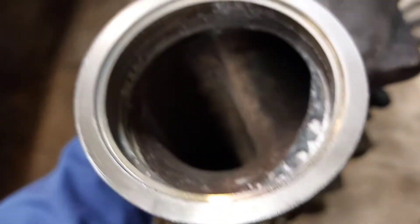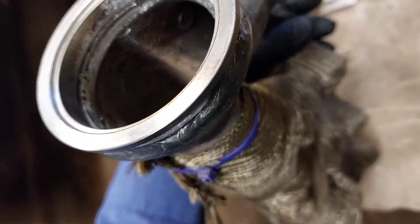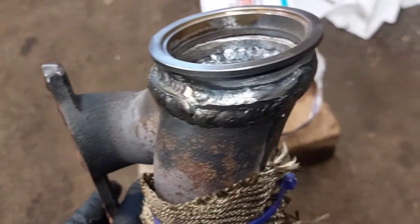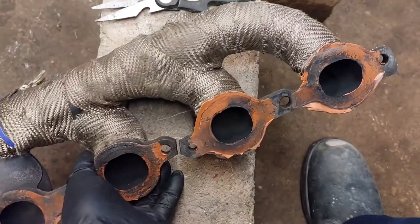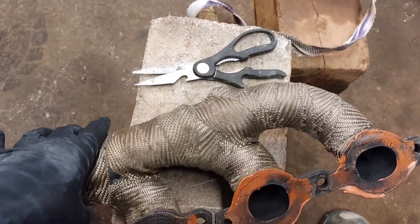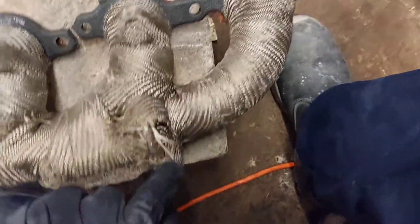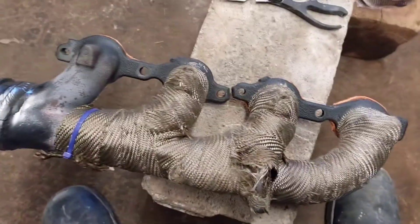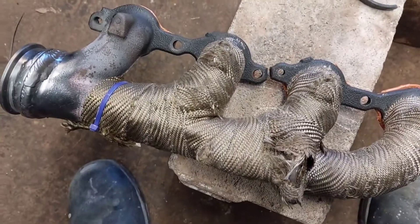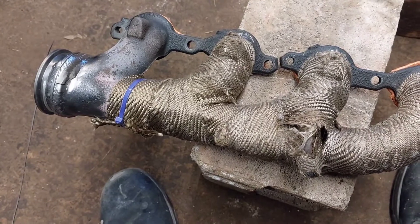You can see it's getting clean coming up out of the number two port back into the main collector. What I got to do now is wrap it back — I got to wrap it here and here. I'm probably gonna bring some of the purple out over this because it's starting to come loose and look bad and ragged. Let me get started on that.